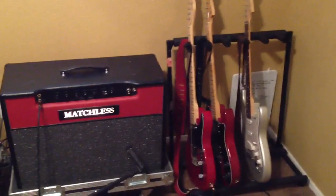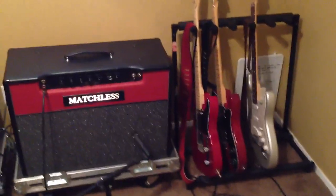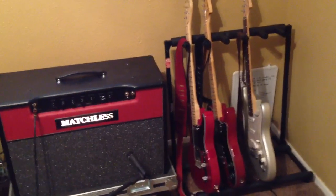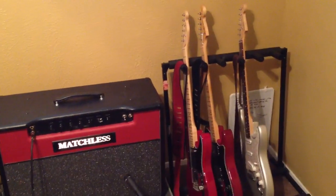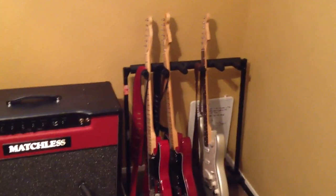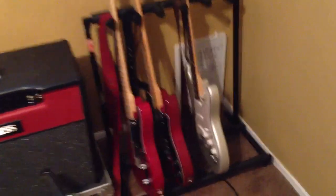Hi guys, I'm doing this video because a whole ton of you have asked for it. What I'm going to do is just go through my whole guitar rig and try to explain it all. I'm going to try to get into the details that I've had a bunch of questions on, more specific stuff. I'm just going to start with the first part, which is the guitars.